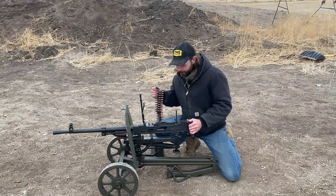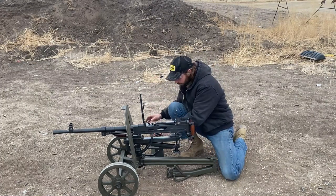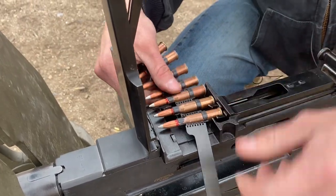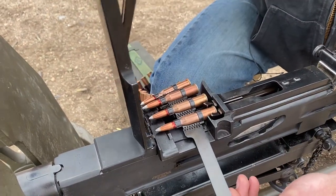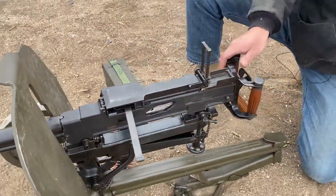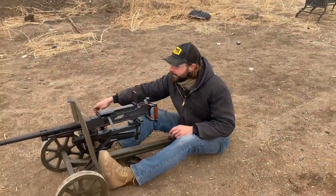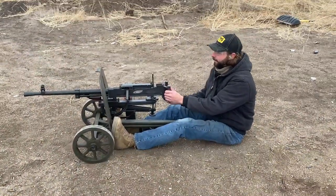As far as loading goes, the SG-43 actually feeds from the right with non-disintegrating links. With the bolt forward, you can see the grabber is all the way forward — you drop that first link in there. Technically you could feed it with the cover down but you'd have to rack it an extra time to get the grabber to hold on. Then it's just closing the top cover, racking it once, and it's ready to fire. This hasn't been test-fired since I just Cerakoted it, so we've got our adorable YouTube-approved 29-round links.